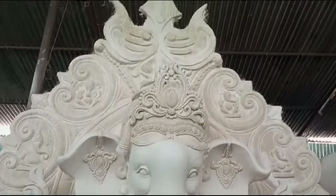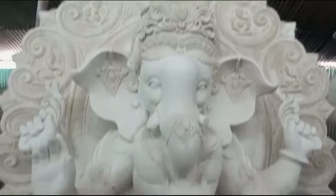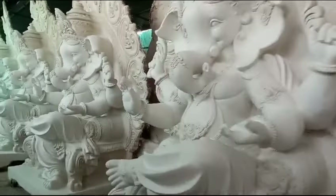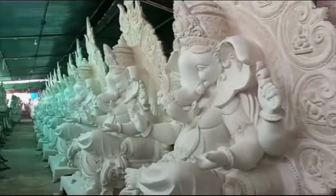We have the height of Ganesh Maharaj. We have the same Ganesh Maharaj as well.